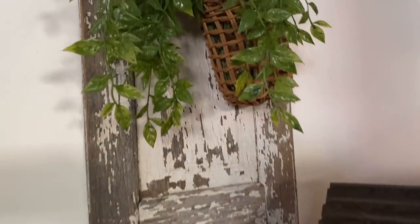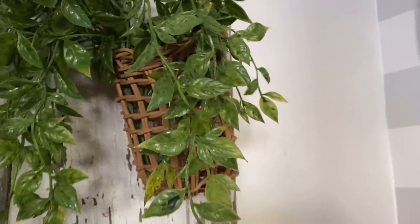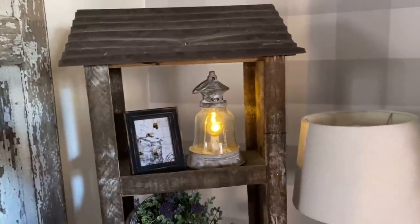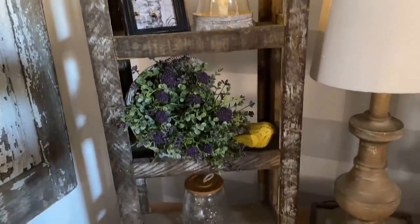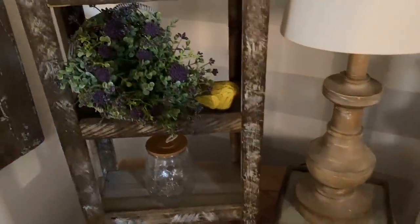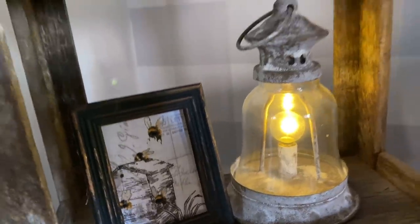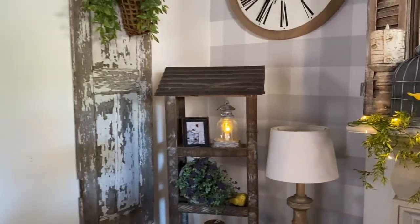On my old chippy painted shutter I have a hanging basket with some greenery hanging out — I love how it drapes out of the basket, it looks really pretty. This shelf I got from the antique mall around Valentine's Day — I've had a lot of fun decorating it. I left it pretty much the same as spring: on the bottom I have this bee jar, some purple flowers, my lantern, and a picture I made using bee fabric from Hobby Lobby that I painted.